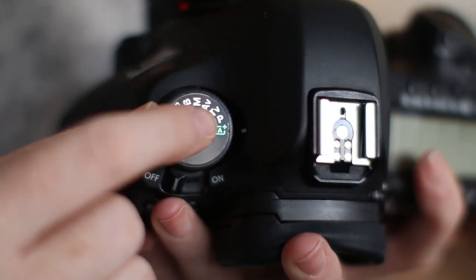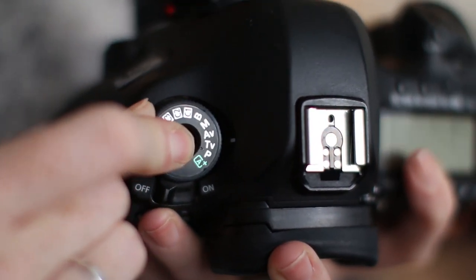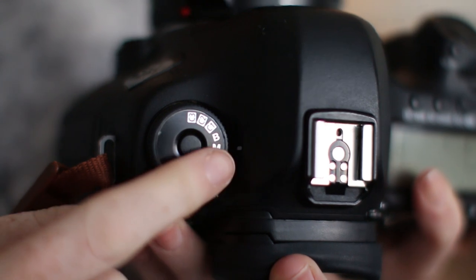Manual mode is the M on your camera. Most cameras come and start with the setting in auto, which on mine — a Canon — says A plus and it's in green. You want to go ahead and switch that over to the letter M as in Mary, or M for manual. Now that we've switched our camera into manual mode, I want to talk to you real quick about why manual mode is so important.